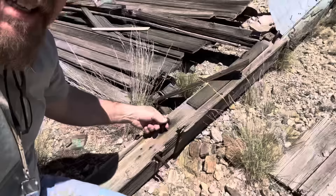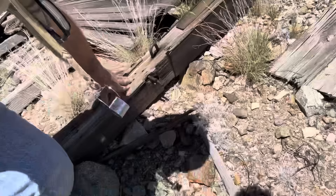This building is portable — look at these hooks. They could actually drag this thing into position. That's pretty cool. And I know there's stuff underneath there, but I'm not getting up underneath there.